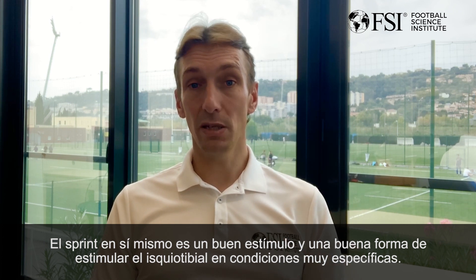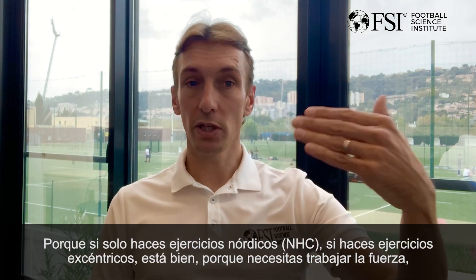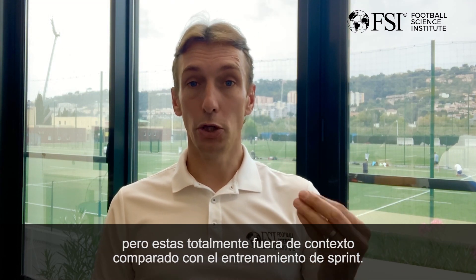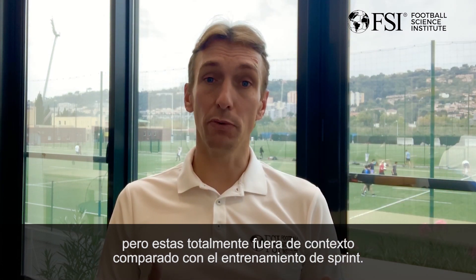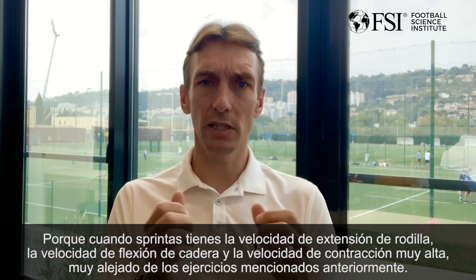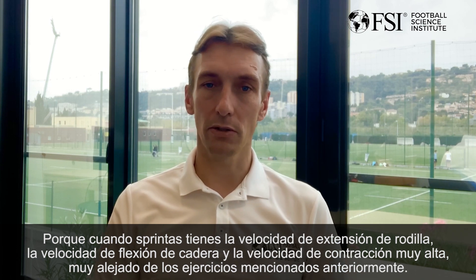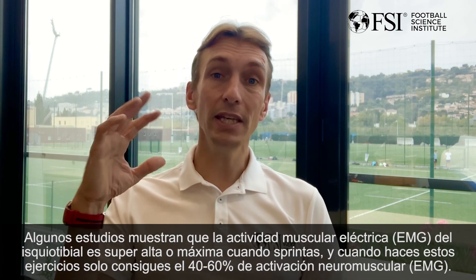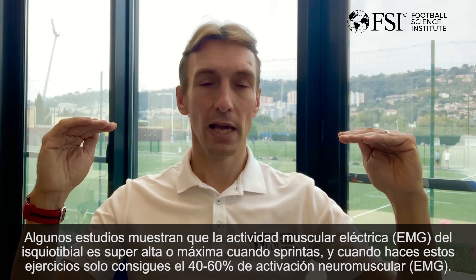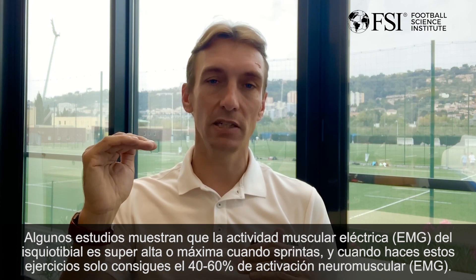Is sprinting a good stimulus for the hamstring? Sprinting itself is a good stimulus in a very specific condition. If you do Nordic exercises or eccentric strengthening, that's fine — you will target muscle force, but you will be totally out of context compared to sprint running. When you sprint, you have knee extension velocity, hip flexion velocity, and muscle contraction velocity that are super high — much higher than during strengthening exercises. Studies have shown that EMG, the muscular activity at the hamstring, is maximum when you sprint, while exercises only produce 40 to 60% of that maximum activation.